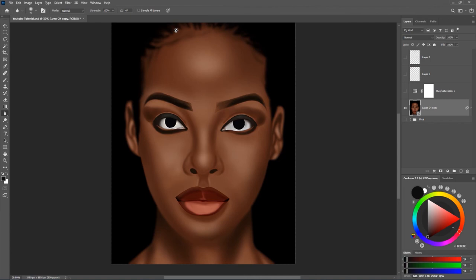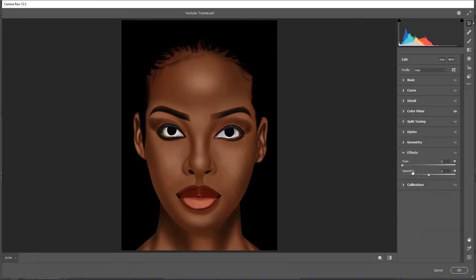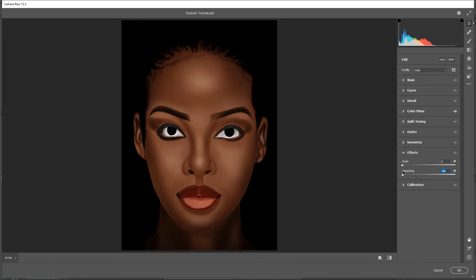This brings me to the last thing I'm going to show you — vignetting. You can do vignetting in the camera raw filter. Double-click on the camera raw filter, scroll all the way down, go to Effects, and find the Vignetting option. A negative value adds black vignetting and a positive adds white, which gives more concentration to the face. But I'm going to cancel because I don't use that method — I like doing something more extra.